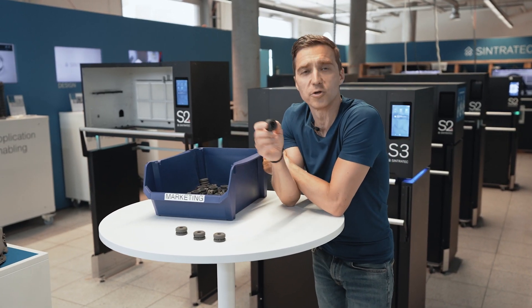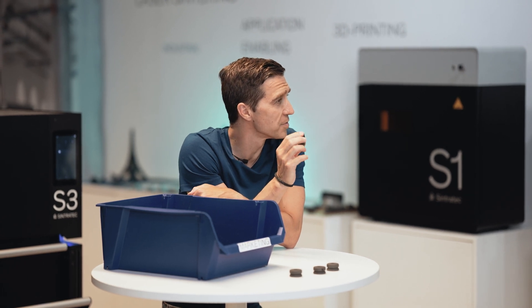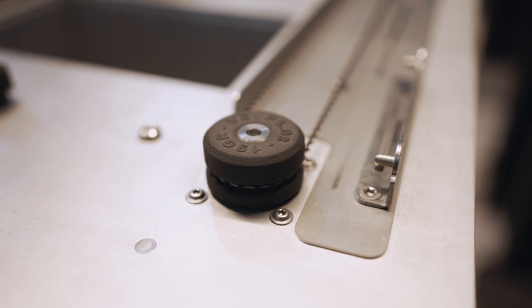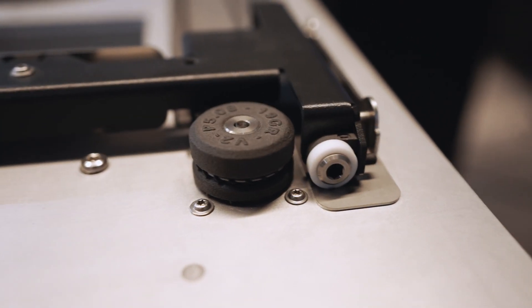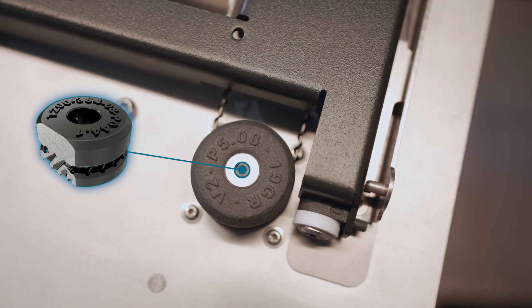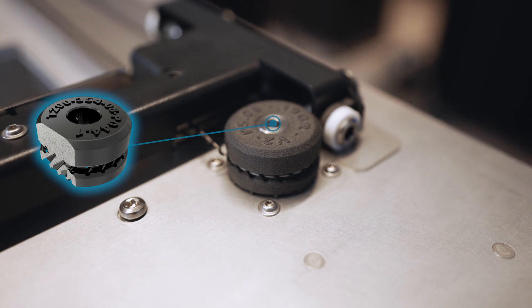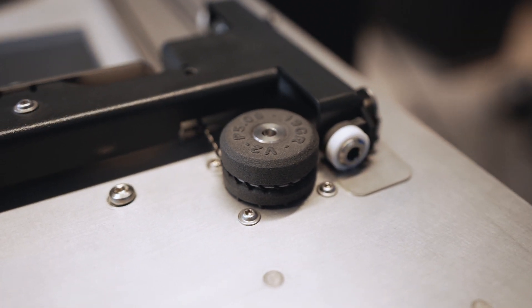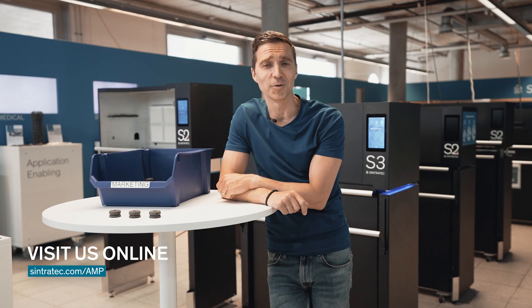These are the parts we have produced today. They are going to be used in future build modules of Sintratec built here in Switzerland. The parts are designed to transport the coater of the build module. The part is in direct contact with the powder, so flow channels are integrated to make sure the mechanism always works and never gets stuck. We hope we have shown you some good insights into Sintratec AMP technology. Visit our website at sintratec.com/AMP or follow us on our social channels. Thanks for watching and see you next time.